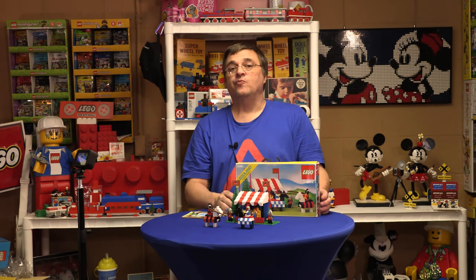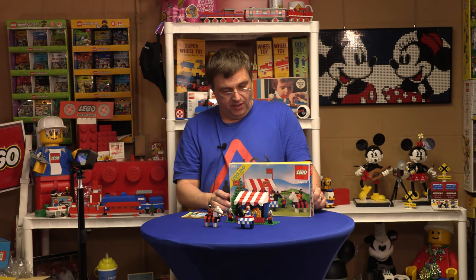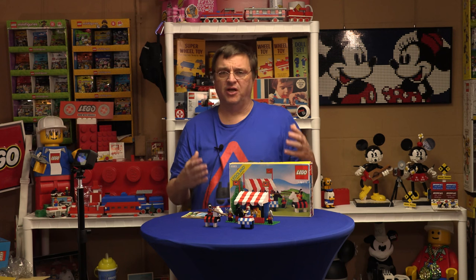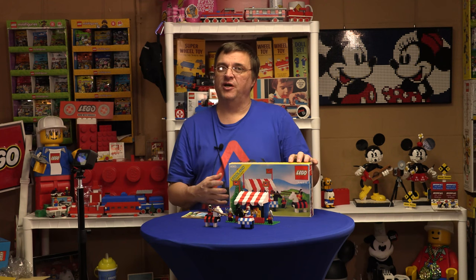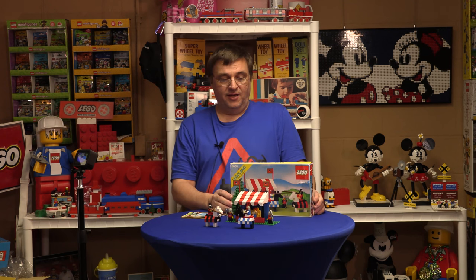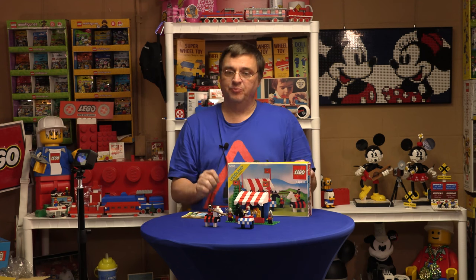This set is part of the classic castle theme, and as I define it — and I think most people do — there were really only a couple of sets: this one and the yellow castle, which I did a video on previously. That was kind of my first time in the castle, so this is my second time, and I find these pretty fascinating.